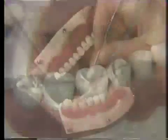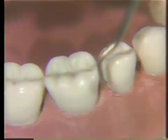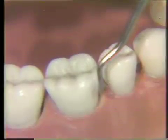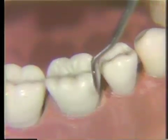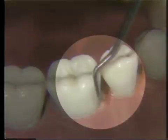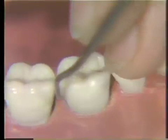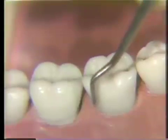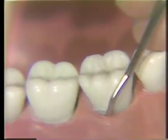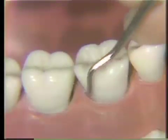The modified sickle scaler, because of its curved shank, is made to adapt to the posterior teeth. Select the proper working end by adapting the portion of the shank nearest the working end so that it is parallel with the long axis of the tooth. You can see that when placed on the mesial surface, a small portion of the shank is parallel with the long axis of the tooth. This instrument will be in the same position when placed on the distal of the tooth. The basic use is the same as on the anterior teeth — tip closely adapted, working angulation of 45 to 90 degrees, and short overlapping vertical strokes.